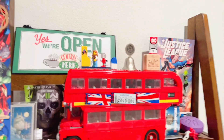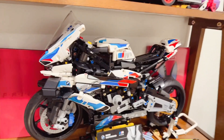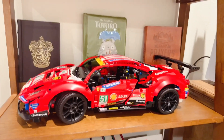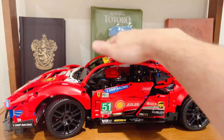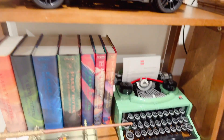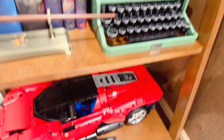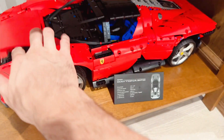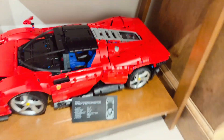Hey guys, I just wanted to show you my girlfriend's collection. So here is a London bus, a BMW motorcycle — very beautiful. Here we go, the Ferrari. Racing Ferrari. Don't tell her that I typed something. And here, the Daytona — also very nice. Open this, open that — and that's what I got here.